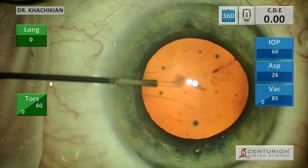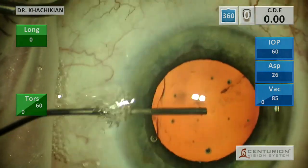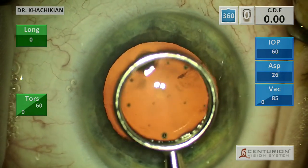Then we'll go with our viscoelastic, sweeping it all the way across the eye, and then wiggle that cannula a little bit to get those bubbles out. Don't worry about the bubbles — if you wiggle the cannula when you withdraw, the bubbles will come out.